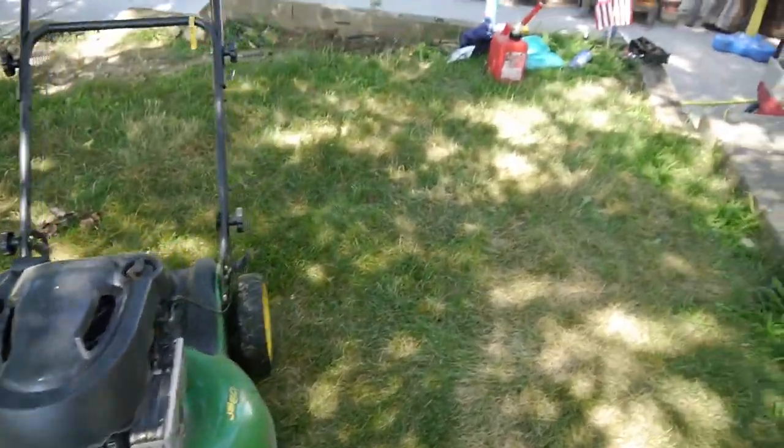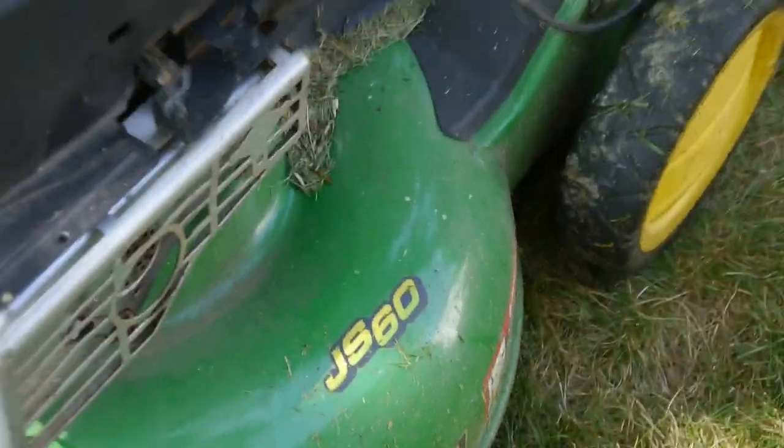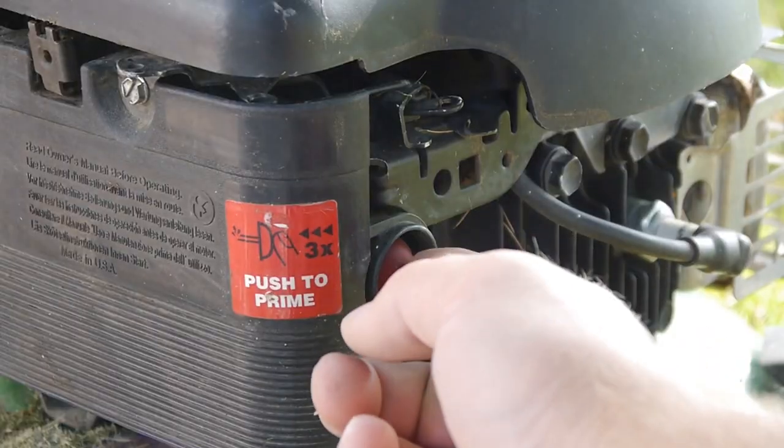Finally got fed up with it and tore it apart, and I ended up finding out what was wrong with it. So stay tuned, and hopefully this will help you with your intermittently running John Deere.